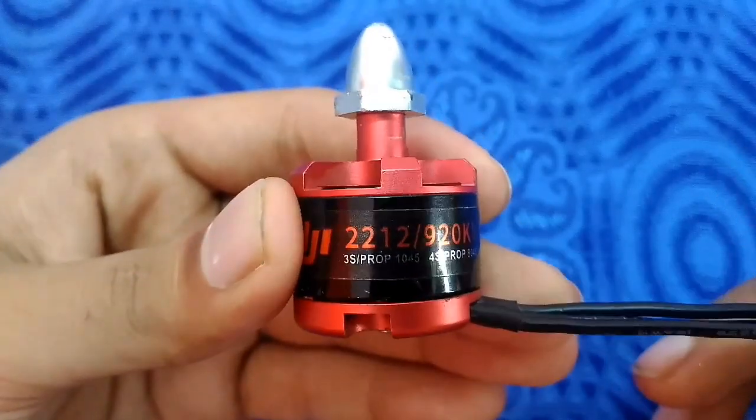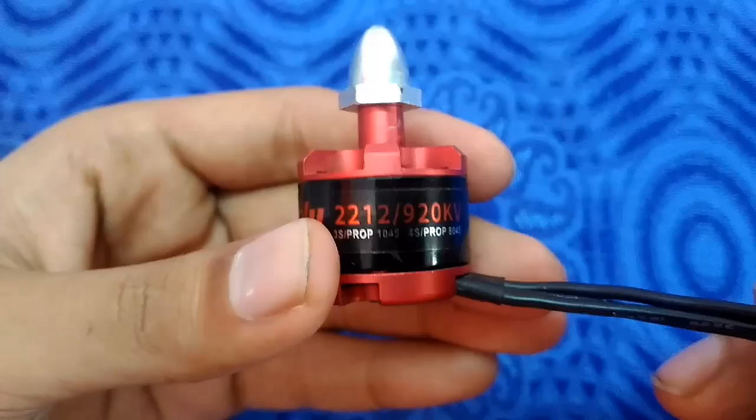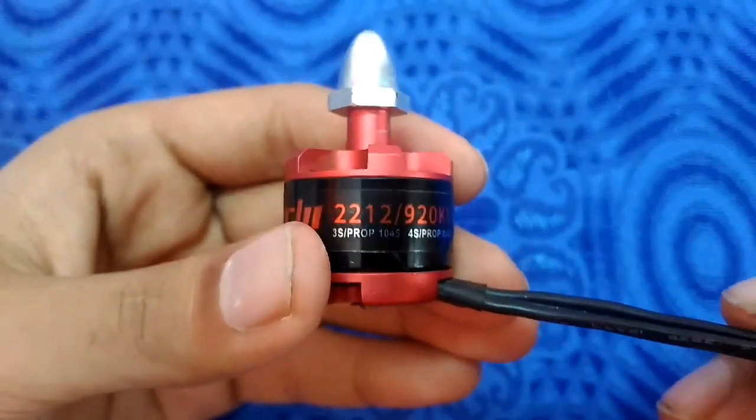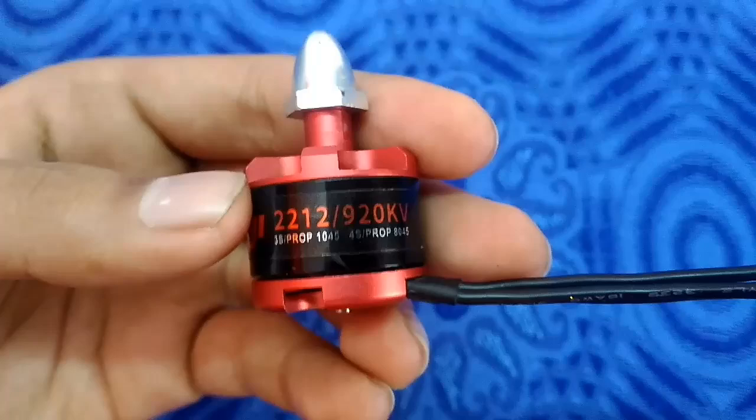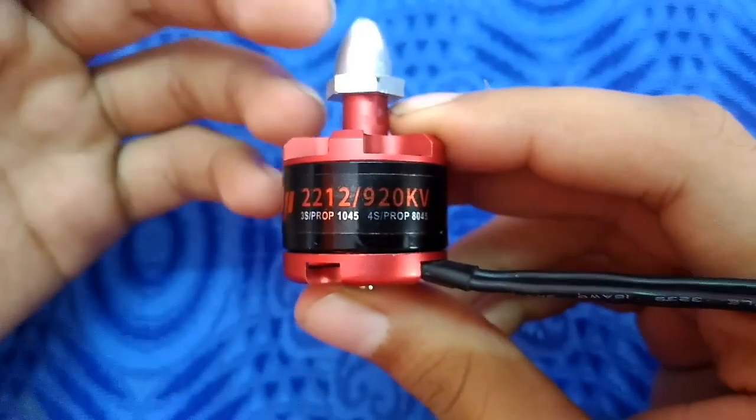It depends on the company — you can find any number after that, and it will represent the motor wire turns for each pole. A smaller number of wire turns per pole will generate more speed with lesser torque.